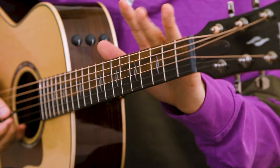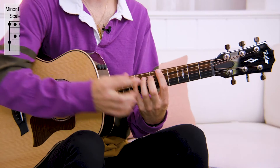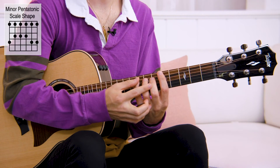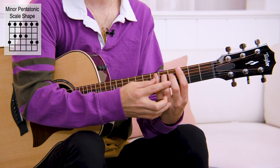Once I'm comfortable with the shape, I can actually move this around. We just played A minor pentatonic. What happens if someone says, 'play a G minor pentatonic?' Well, instead of having to look up the tabs, I know my scale shape for a minor pentatonic scale, so I just move this down to G.